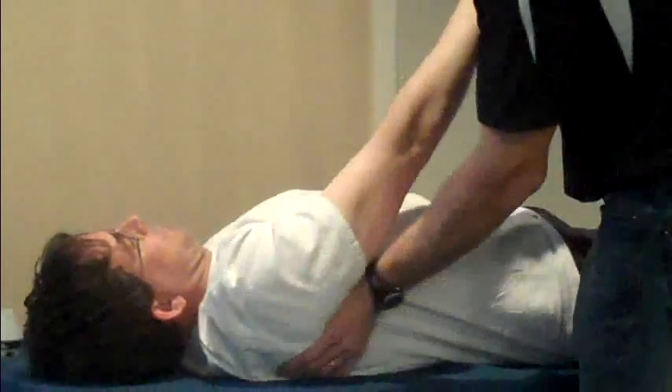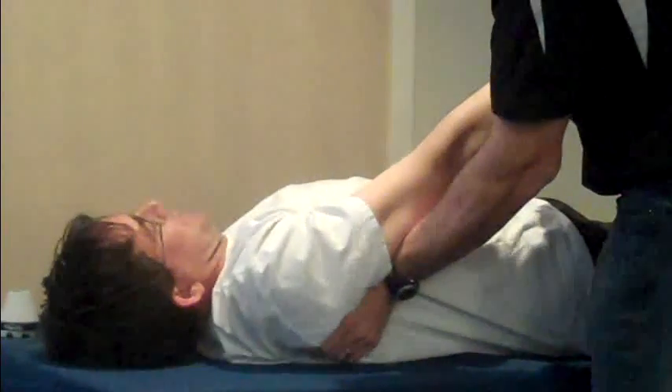Let's get you on. You have any tenderness in there? Yeah. So you've got a big subscapular problem, which is not surprising.